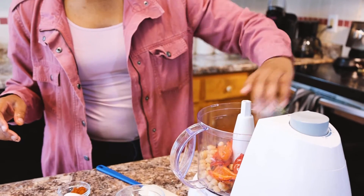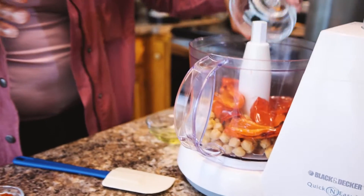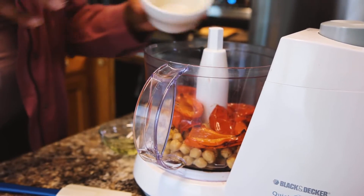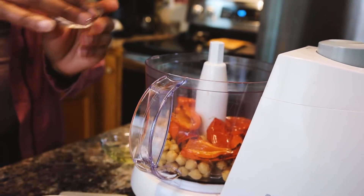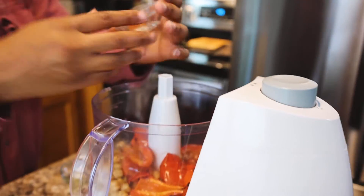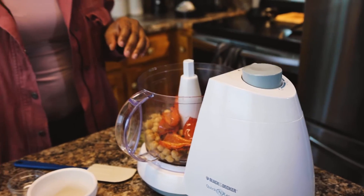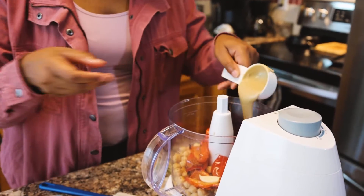One tablespoon of olive oil, two tablespoons of water, the juice of one small lemon, a half a teaspoon of salt, and a quarter teaspoon of smoked paprika. Then one clove of garlic. And don't forget the tahini, because I almost just did.